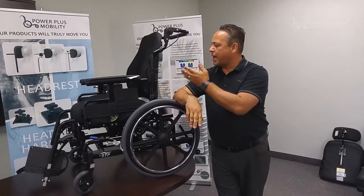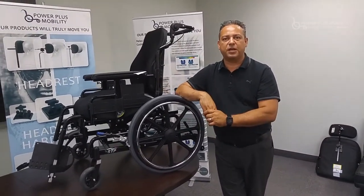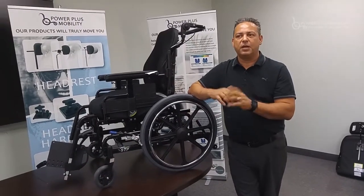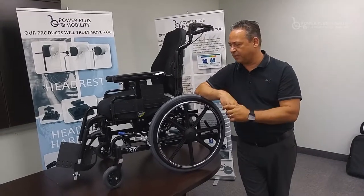It comes in black and silver as standard colors. Any other color you request — and we can pretty much do any color — would be an additional one week lead time. We just need to send it out to the paint shop to do that.